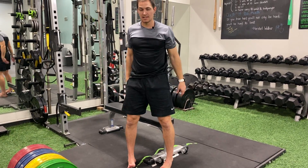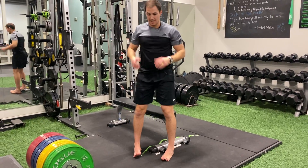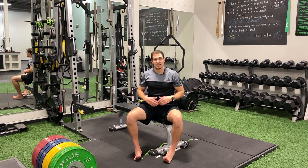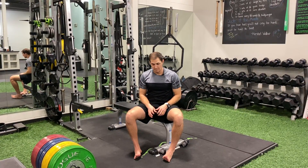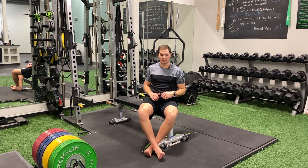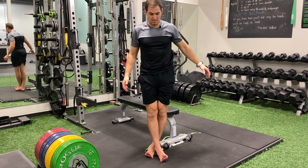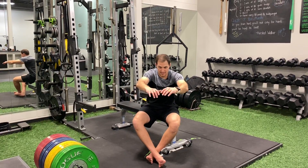We're directly getting load through the outside of the ankle tendons as you stand and as you sit. You can do this with shoes. The other motion: we're going to cross our legs one over the other — same thing — loading the outside of our ankles as we stand and as we sit.